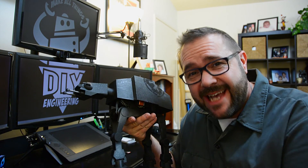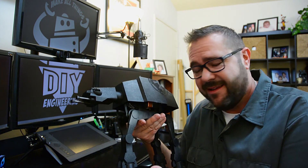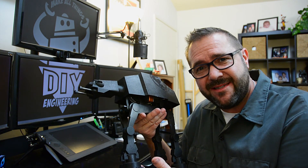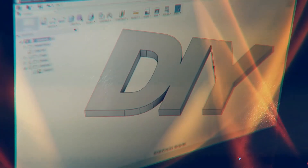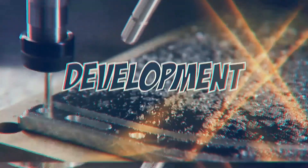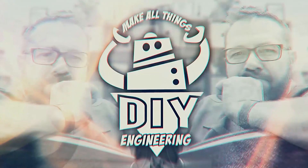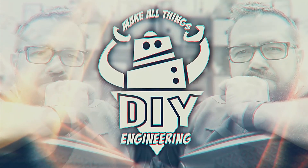In this episode, we're calibrating the Taz 3D printer by printing a fully functional Imperial Walker — not a chicken walker, but the Imperial Walker from the Empire Strikes Back.